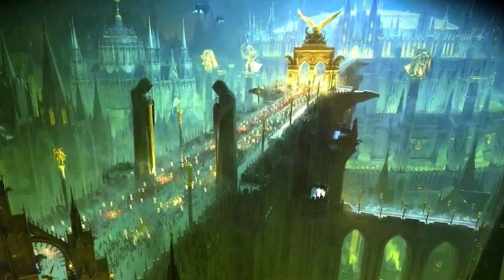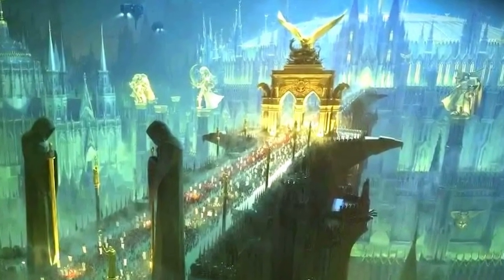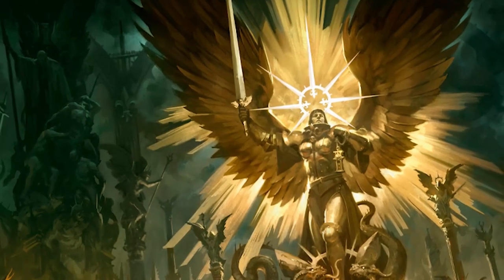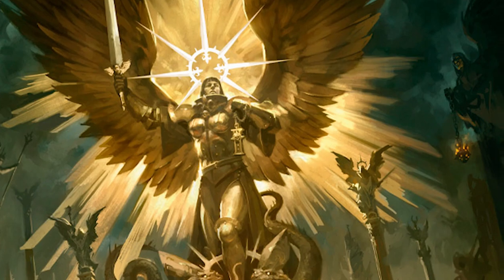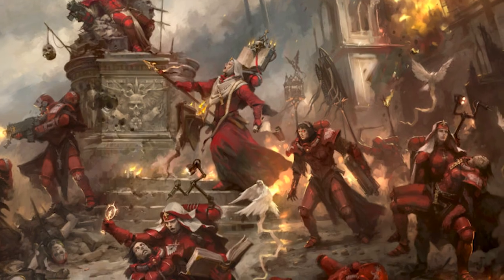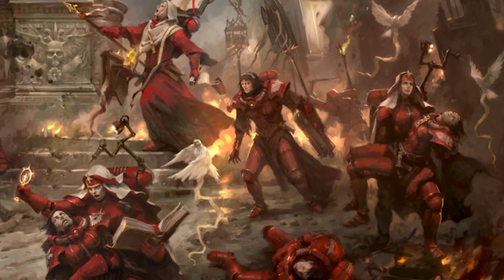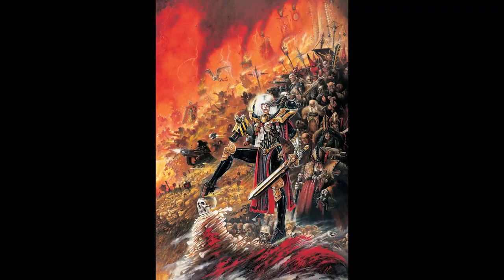Since the decree passed, laid down during the age of apostasy in the 36th millennium, the ecclesiarchy were commanded that they could not contain any men under arms. The Adeptus Sororitas, colloquially known as the Sisters of Battle, were the all-female military arm of the ecclesiarchy, mercilessly rooting out spiritual corruption, heresy, and xeno scum within humanity and every organization of the Adeptus Terra.